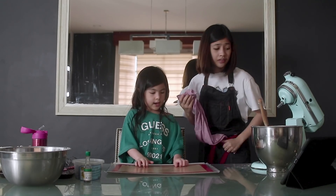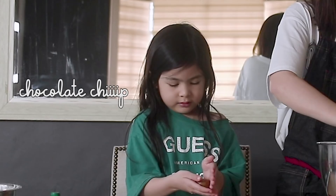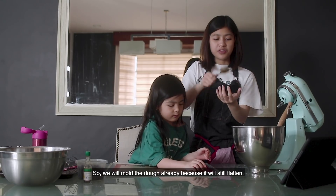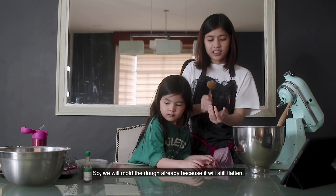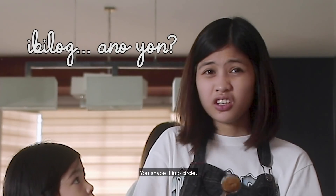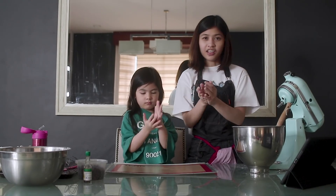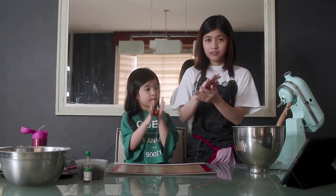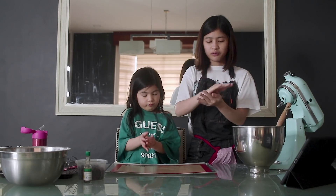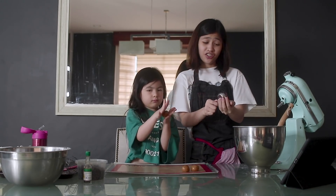Okay, let's go. So we need to roll the dough. We're going to roll it up — it's a little flat. Roll it into a circle, like this. Make a circle and roll it like this.